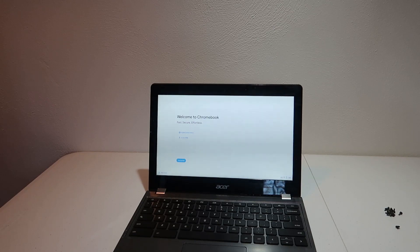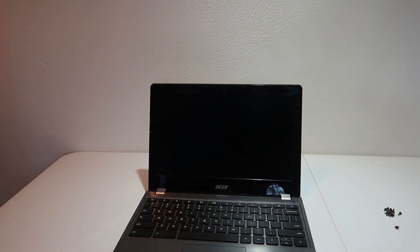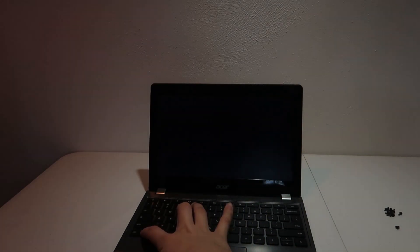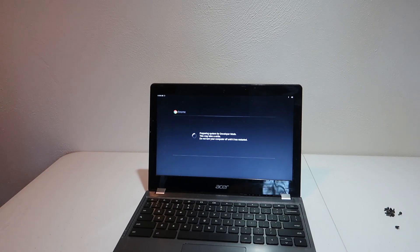Once we're done removing the write protection screw, we now need to enable developer mode. To do that, we just need to press Escape, Refresh, and Power at the same time, and then when it comes up and says Chrome OS is missing or damaged, we need to press Control+D and then Enter. Now when it says OS verification is off, we can go ahead and press Control+D again. As long as your Chromebook is not managed, you'll be brought here. Your local data will be cleared, your system will transition into developer mode, and then you'll be brought into the setup screen. This takes roughly five minutes, so go ahead and sit back and we'll come back when this is done.